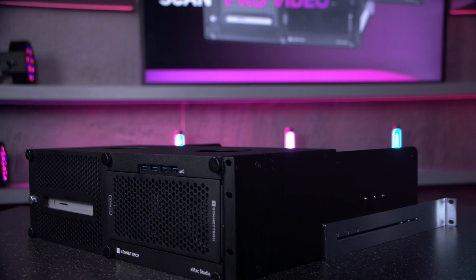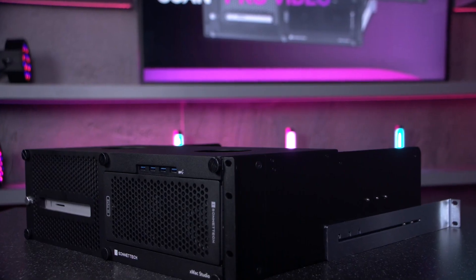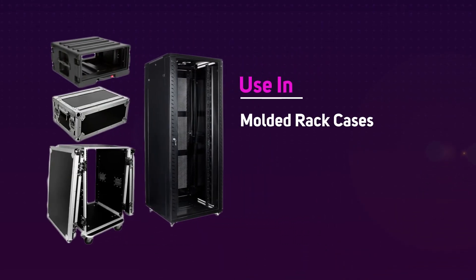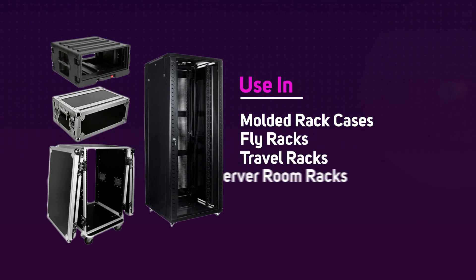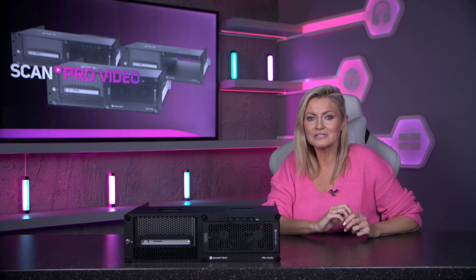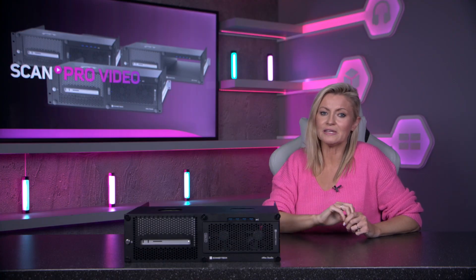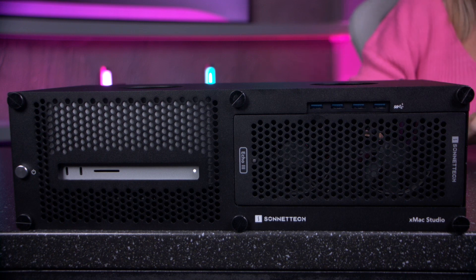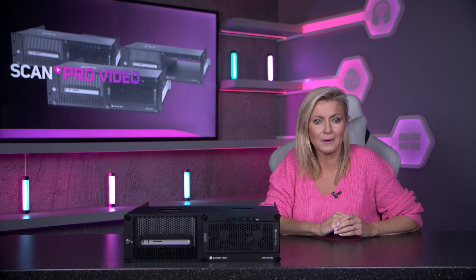The included rail support installation fits racks 16 to 24 inches deep, which means that as well as fitting most studio racks, the XMAX can also be used in fly racks, moulded rack cases, travel racks, and all the way up to server room racks. You can also connect up to 4 USB 3 devices through the integrated port, which simply plugs into the USB port on the back of the Mac Studio.